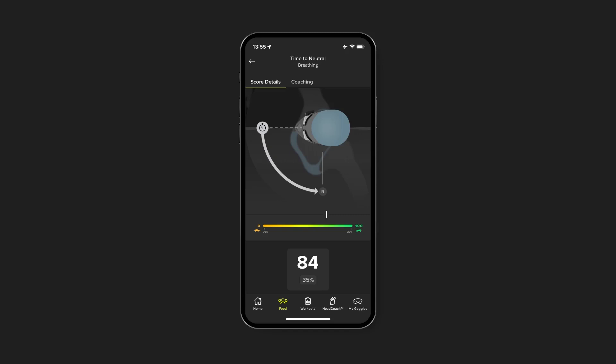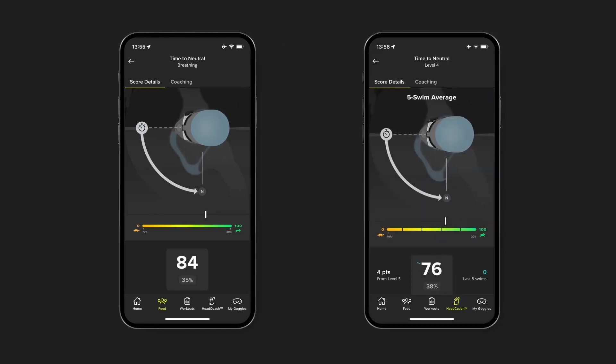After each workout, we will take your time to neutral from each length, average them out, and give you a score for the workout. And finally, your overall time to neutral score will be the average score from your last five swims.